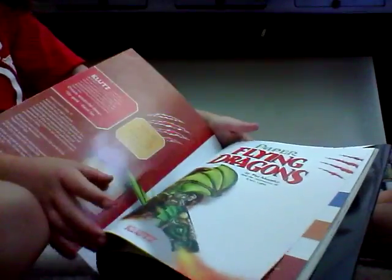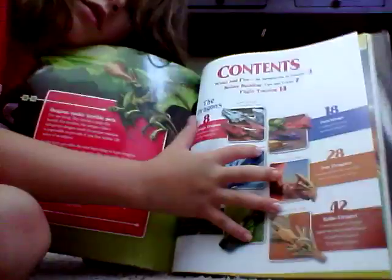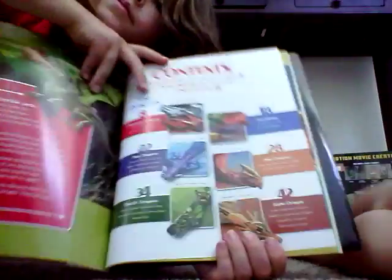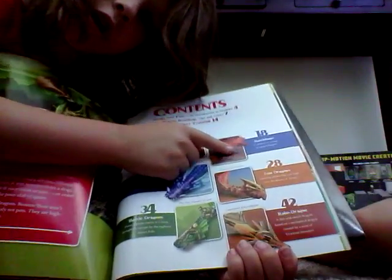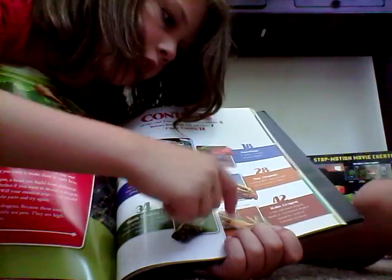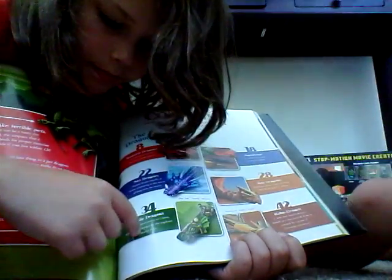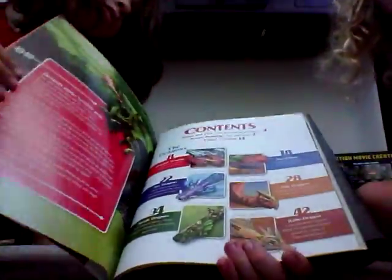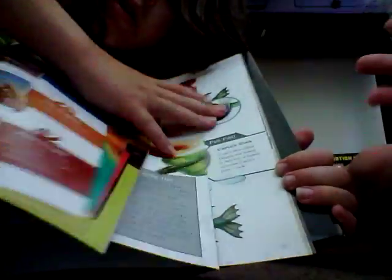It looks like we have eight mountain dragons, eighteen hatchlings, twenty-two sea dragons, twenty-eight sun dragons, forty-two robo-dragons, and thirty-four battle dragons. These are pretty cool and it shows you how to make them.